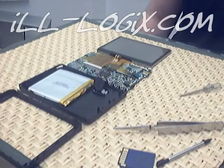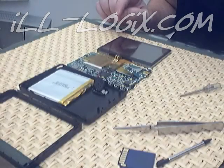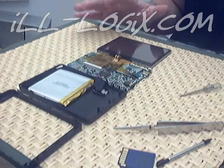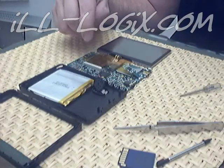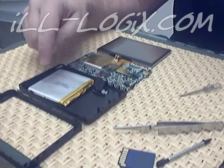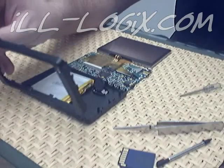Hello, this is James from Illogics.com and this is a dissected Smart Q5. As you can see, when it's all assembled, all the components are either snapped or soldered together. You have your LCD, your main processor board, your battery pack, as well as your speaker and your front faceplate.